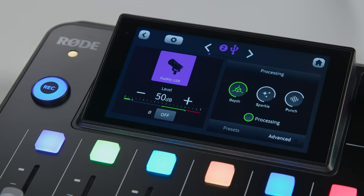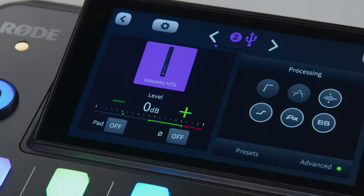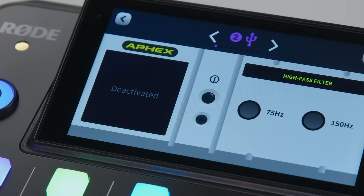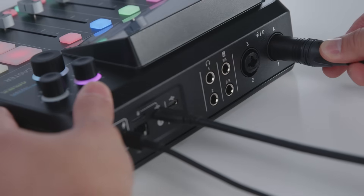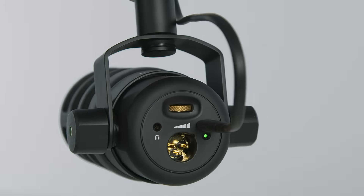Including the simple depth, sparkle and punch effects, or the advanced processing. Or with the VideoMic NTG, you can control all of the onboard features like the high pass filter and high frequency boost directly from the Rodecaster. This new feature makes the Rodecaster series more flexible than ever, giving you the option to connect your favourite XLR mic, a wireless mic and now a USB mic.